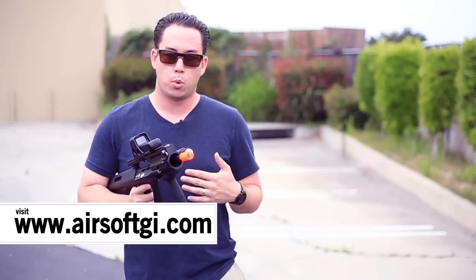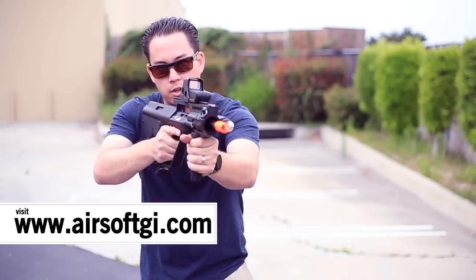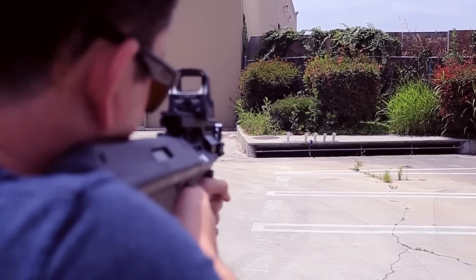Speaking of CQB, this thing shoots the perfect FPS for CQB — it's at 330 FPS with a .20 gram BB. But like I said, with a longer barrel you definitely have the ability to reach out and touch somebody. These accessories don't come with the gun.